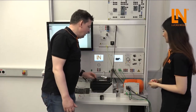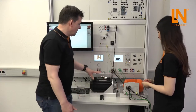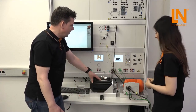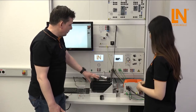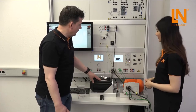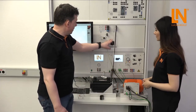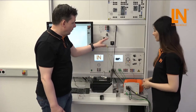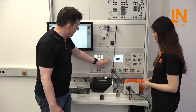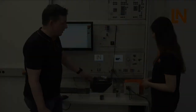We have two main components: one is the motor under test, which we would like to test, and the second component which is also very necessary is our server machine test system, which consists of the server motor and the control unit. For powering the motor we use a switch and power supply which connects a three-phase system to the motor. Also for the machine test system we need three-phase power.